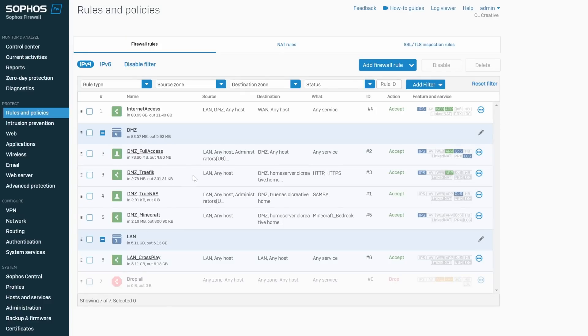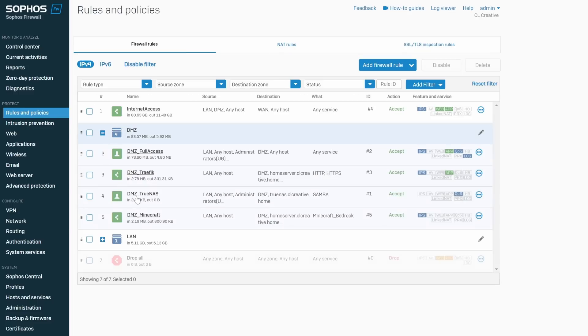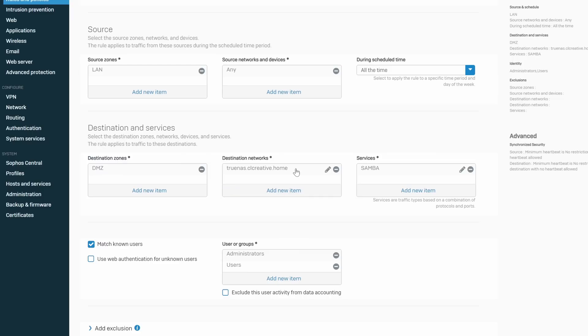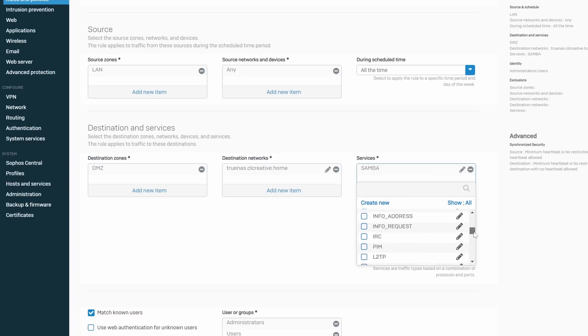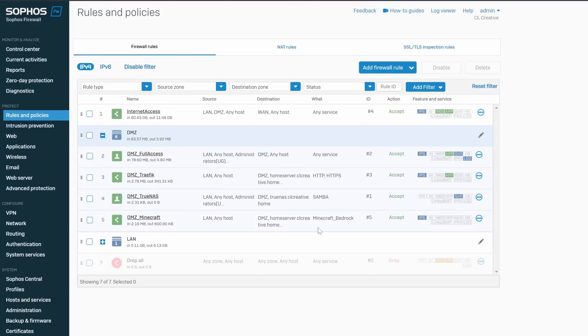However, I still want to allow unauthenticated traffic in some cases, because my servers run workloads that should be accessible to everyone in my home network — like my password manager or my Minecraft server. So I created other firewall rules that allow access to my servers even when the user is not authenticated, but only to specific IP addresses and ports. This gives anyone access to specific services running on my virtual servers, like file sharing. The point is: when you allow unauthorized access on your firewall, you should always limit the IP addresses, services, and protocols permitted — so everyone can connect to my Minecraft server, but not to the SSH port.